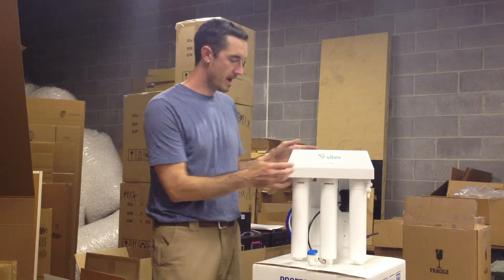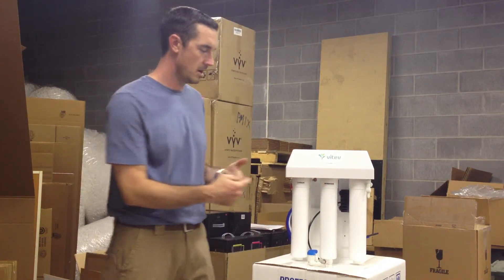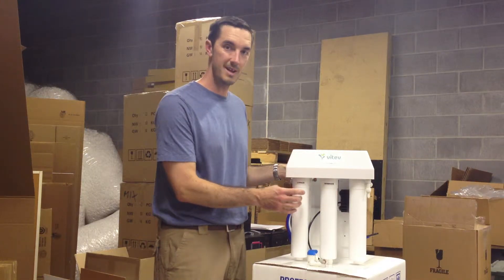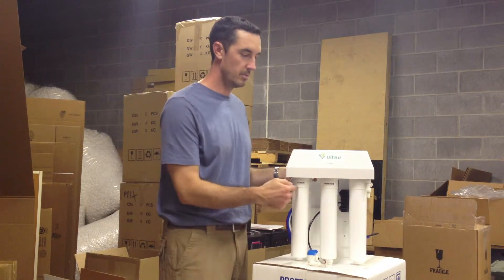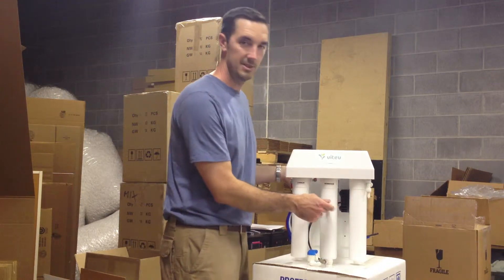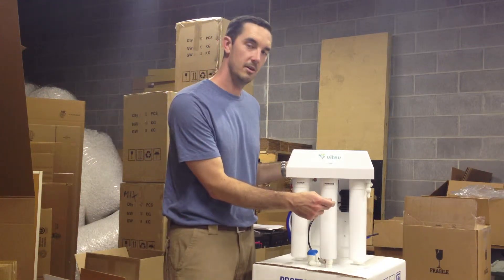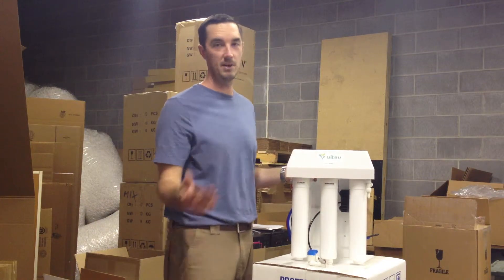What you'll get with the MAX is the body with all the filters connected to it. A couple things to note: we use a very high-end carbon in ours because we want to make sure we take the chloramines out. Chloramines are becoming more and more popular across the U.S., and if you don't remove them — basic activated carbon in most ROs will not remove it — it will actually eat your membrane up. You can see the rubber just dissolve, and that's not a good thing, because the membrane is what makes an RO system. If you destroy it, you might as well not even have an RO.